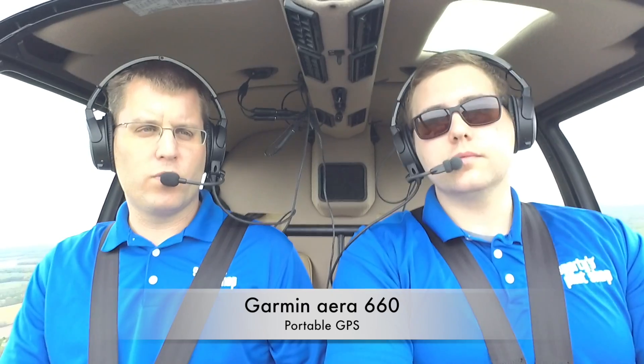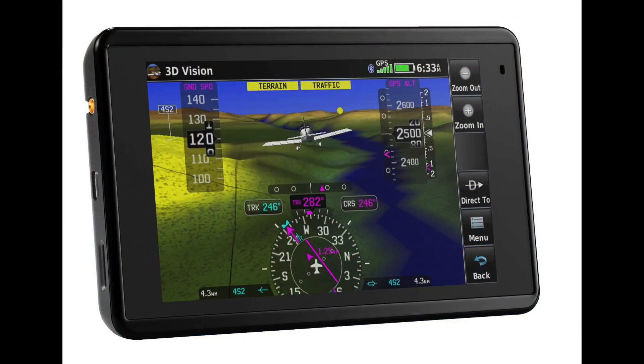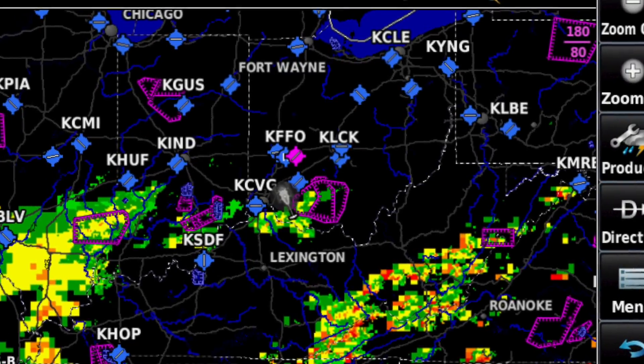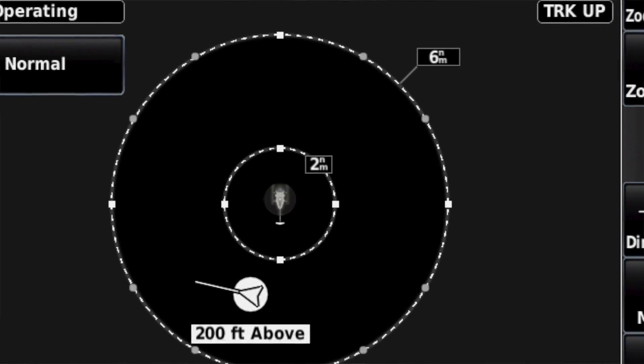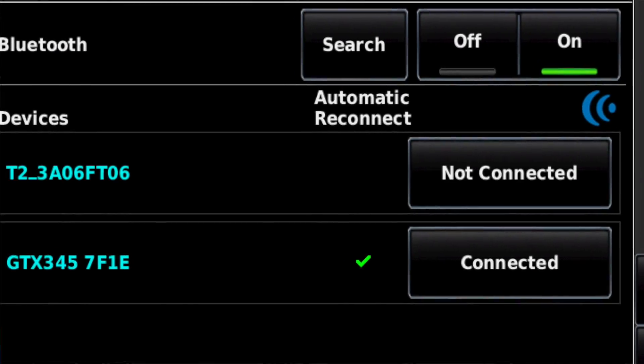The GTX 345 can also drive a Garmin AERA 660 portable GPS. We've got that in this helicopter too — the AERA 660 is mounted on top of the cyclic here in the Robinson, and the same features are available there as in the Garmin Pilot app. We've got subscription-free weather and traffic in flight; we can see radar all around us and traffic nearby. There are no wires — it connects automatically via Bluetooth every time we start the helicopter, and we can display weather and traffic on the iPad or on the portable GPS.